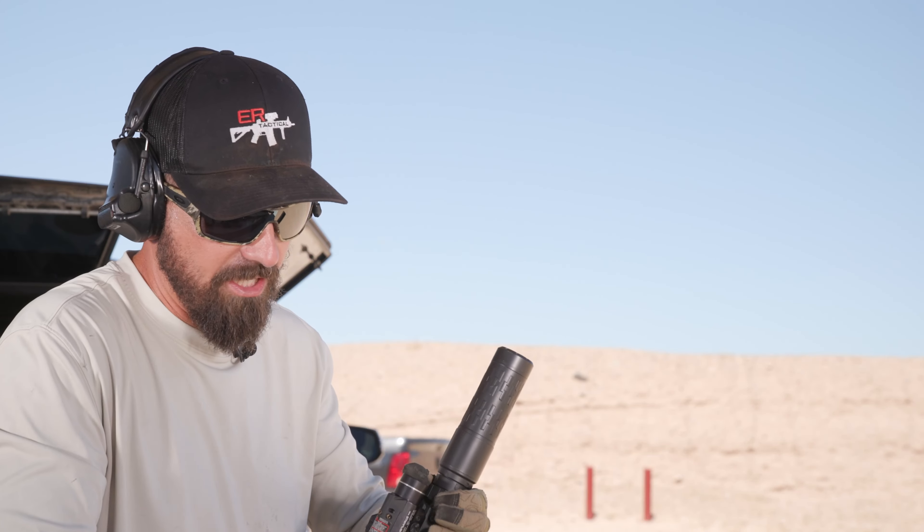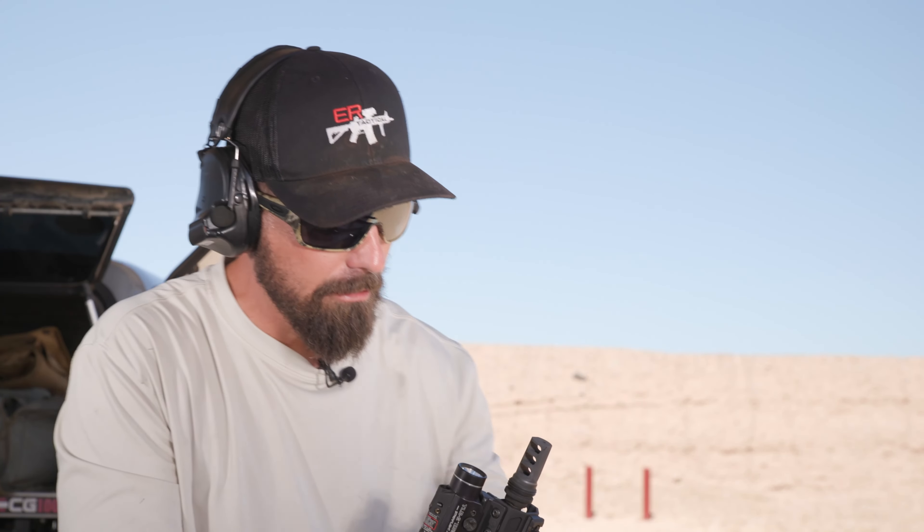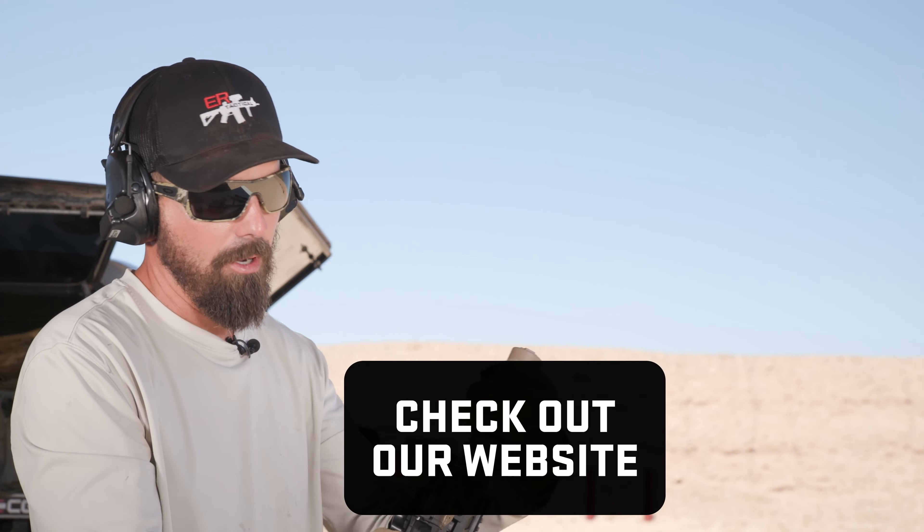Now I'm gonna switch over to the Griffin silencer and you're gonna see a difference. The Griffin silencer is a full back pressure suppressor. I want you to see what that looks like, and then I want to show you how this host is able to mitigate that problem.